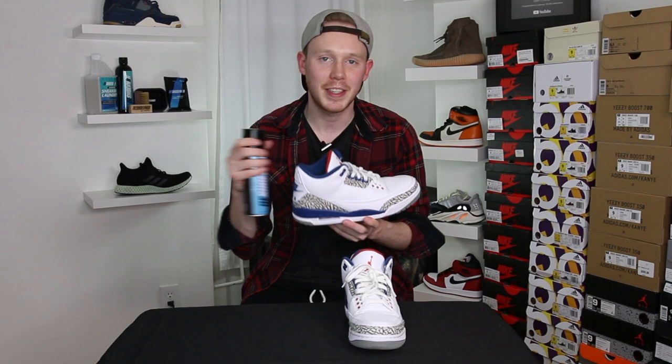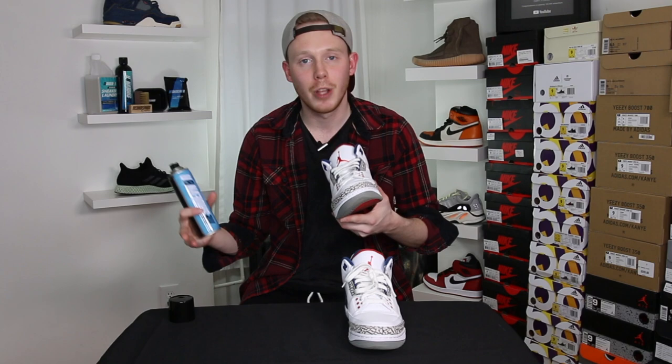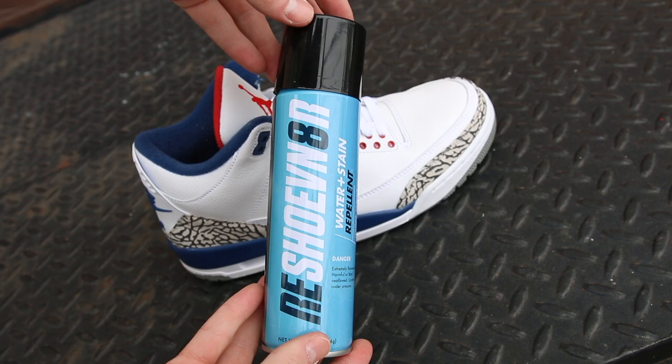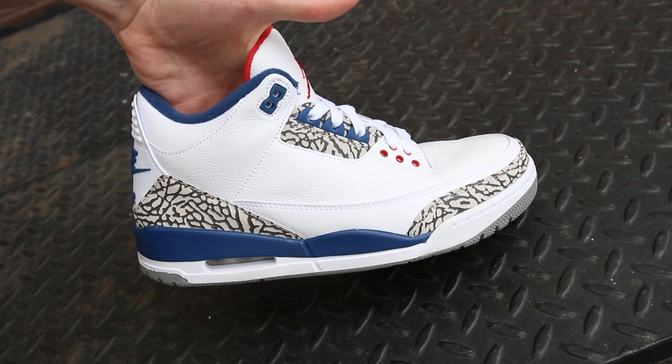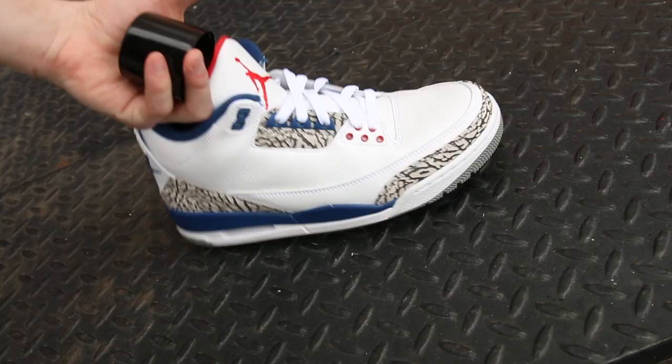After your shoes are looking fresh, take your water and stain repellent — take off the lid too of course — and hold it about six to eight inches away from the shoe. I would definitely recommend doing this outdoors so you don't get spray everywhere, and any kind of spray or aerosol usually has some scent to it. You also don't want spray landing on your clothes or other stuff. But if you can't spray outside, definitely do it in a well-ventilated area. Once you're ready, hold the spray six to eight inches away and apply it in light, overlapping, even strokes.